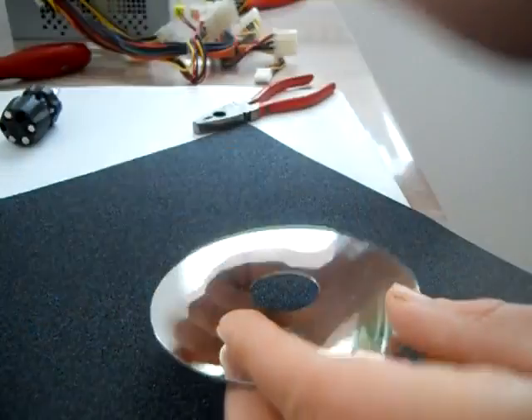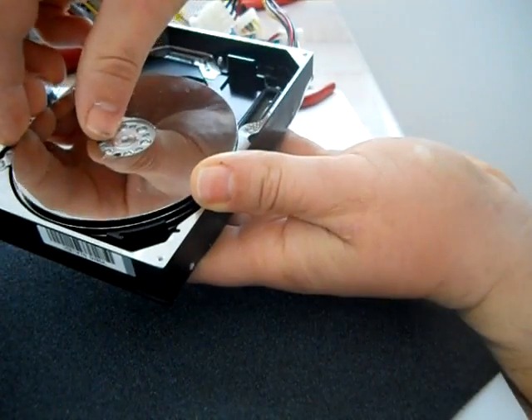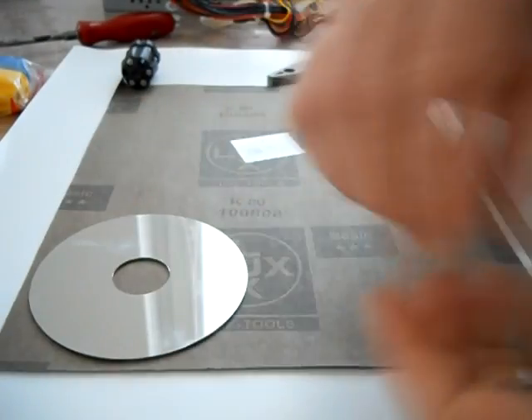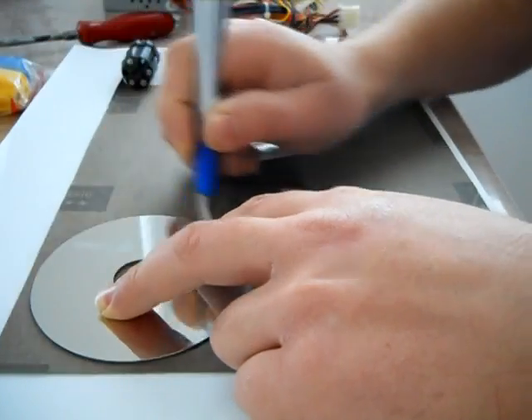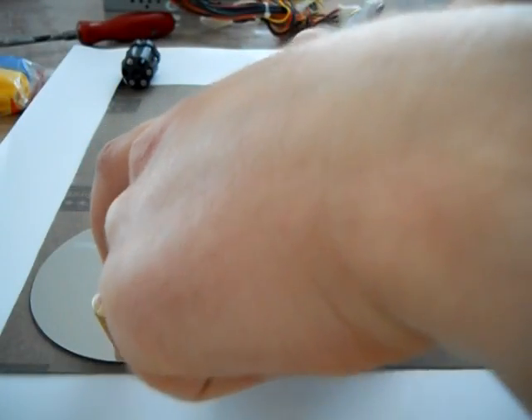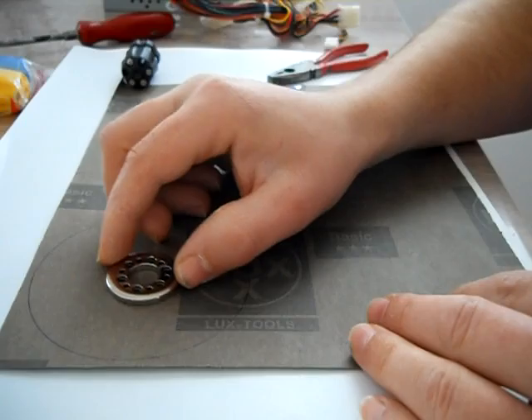The upper plate is the same size as this disc. Now I want to cut a circle from the grinding paper, and I need to cut a bigger circle as well.